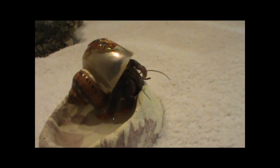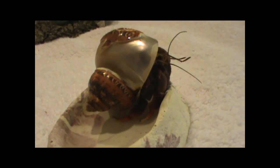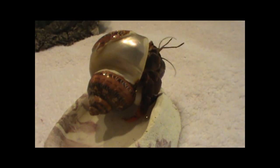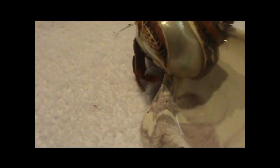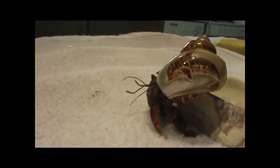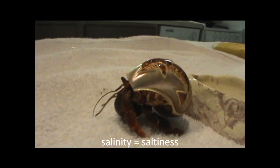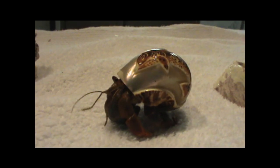Hermit crabs also need their shells for moisture reasons. My hermit crab Jean has what's called shell water — it's literally just water he carries with him inside his shell. This helps keep his abdomen moist and also keeps his gills moist so he can always breathe. One of the reasons you need both salt and fresh water in your hermit crab tank is so that your hermit crabs can regulate the salinity of the shell water inside their shells.